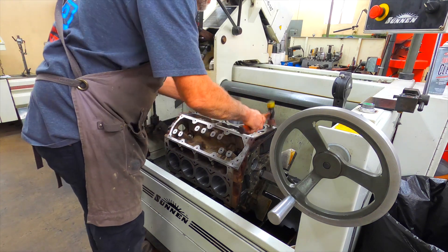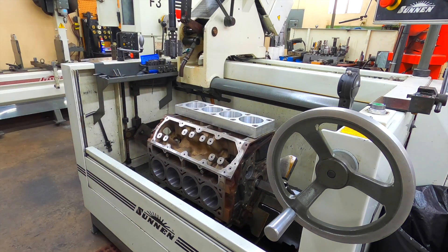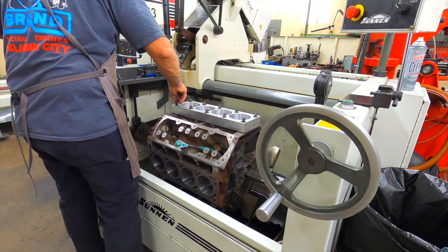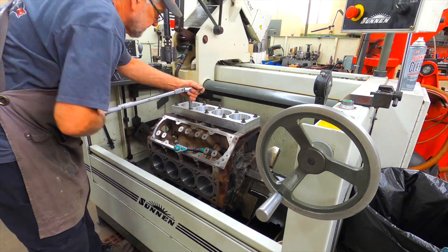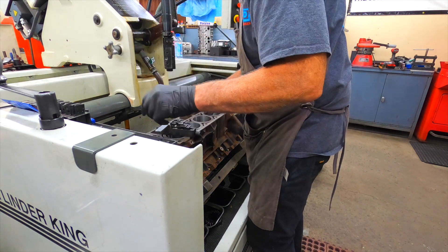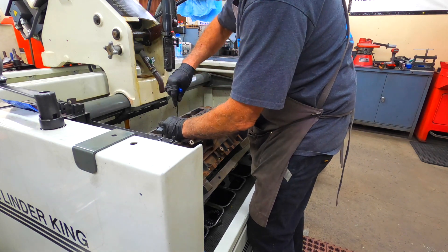Now pins back in it. Got her backwards. Play finder studs. We've got a little tool here. Setting up our stones and our guide brushes — just guiding the stones up and down the bore. Try to keep everything nice and straight.